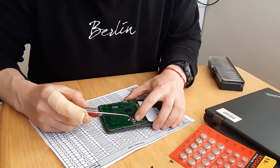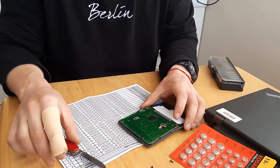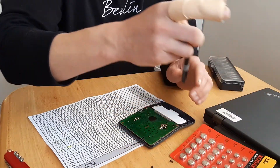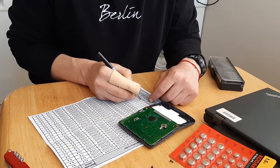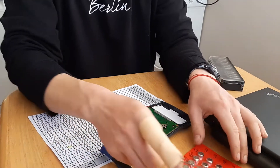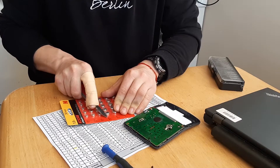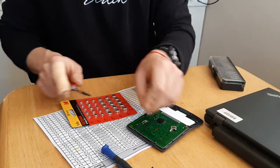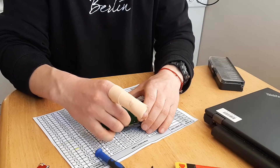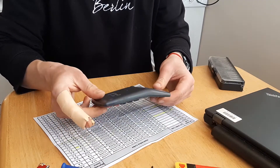Currently in the slot here is a GP189 battery, which you don't even see on the compatibility chart. Let's take one of these AG10 batteries and just push it in — yep. Let's close the cap, cap on.